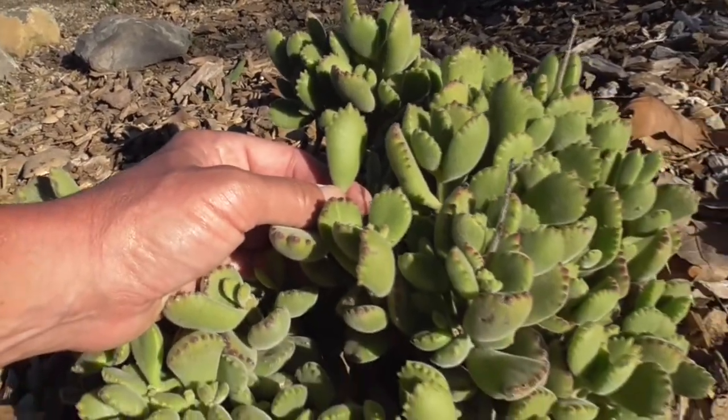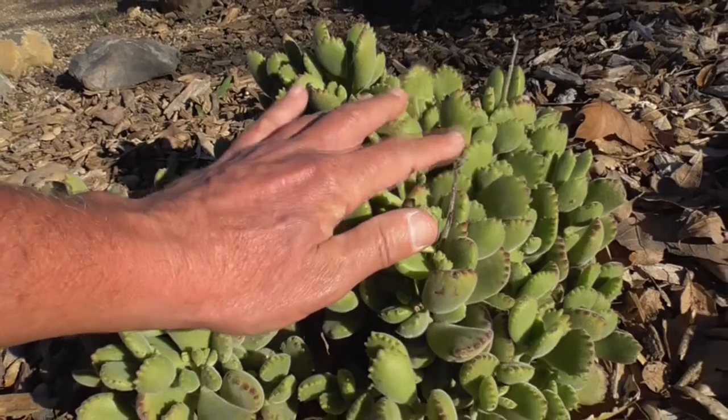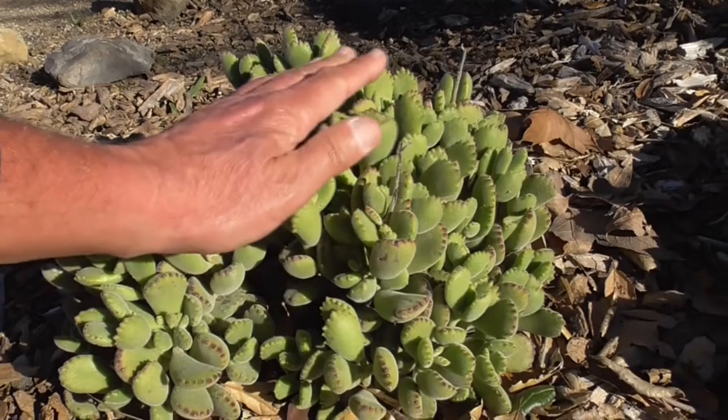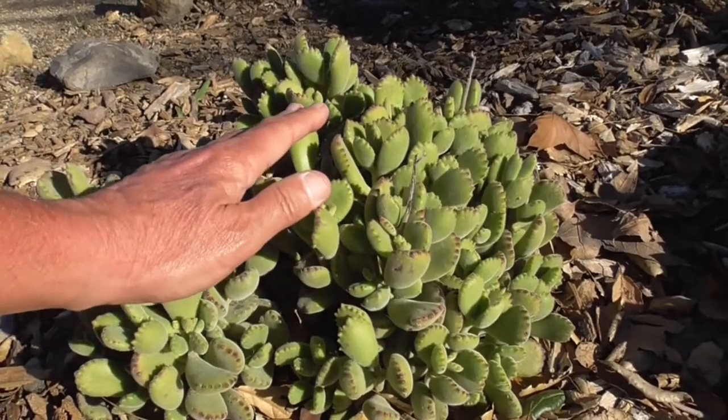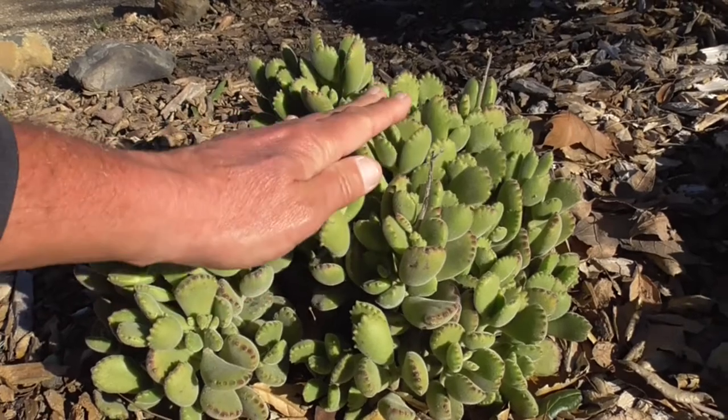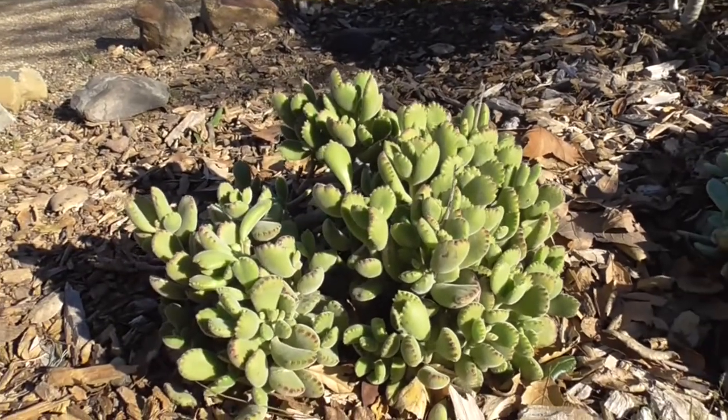For watering, it's only necessary to water this plant when the soil completely dries out. Don't overwater them — they need well-draining soil. If you overwater them, they can get root rot or fungal disease. They love to have their roots soaked, but you also need to dry them out as well.